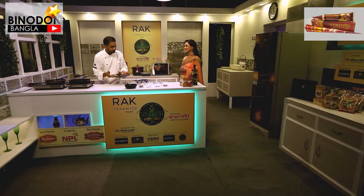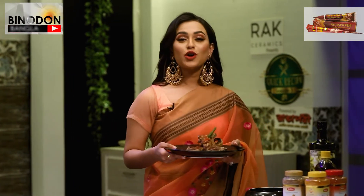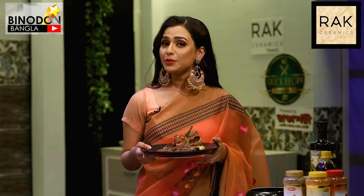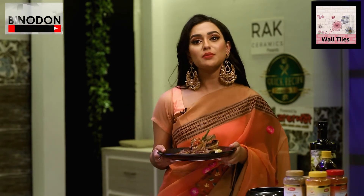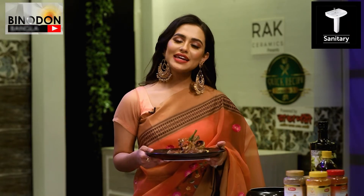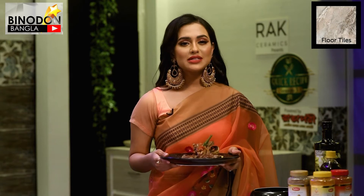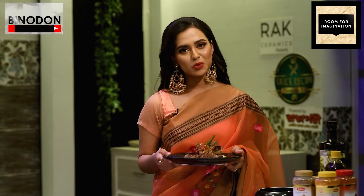Our lamb rack and the mint sauce are ready! Here you go — lamb rack with mint sauce. Guys, this is the best recipe. Please try this recipe at home. This has been Quick Recipe Season 3, Episode 3, presented by RAKE Ceramics and powered by Rangapuri.